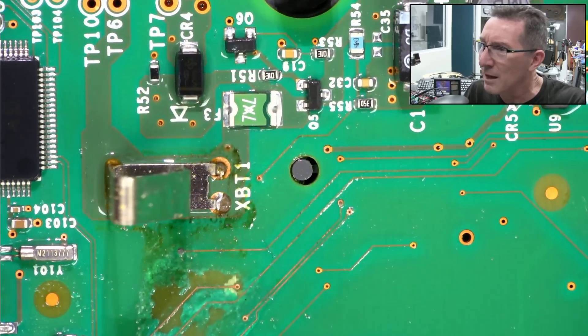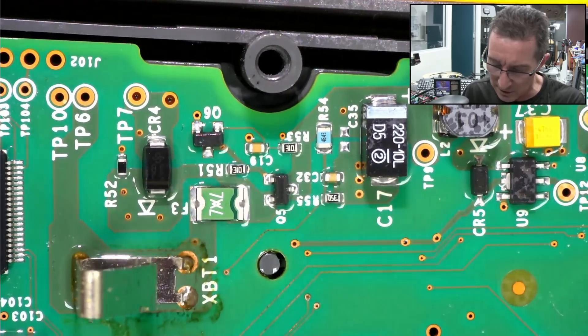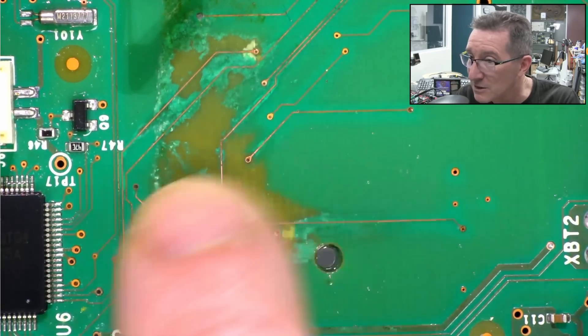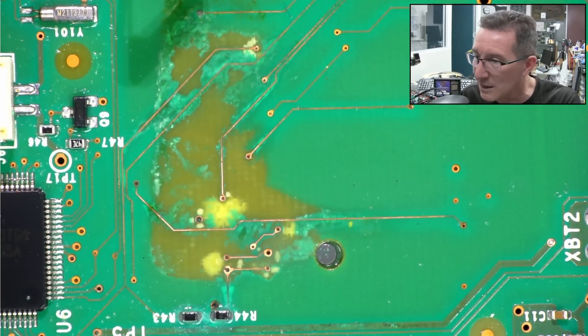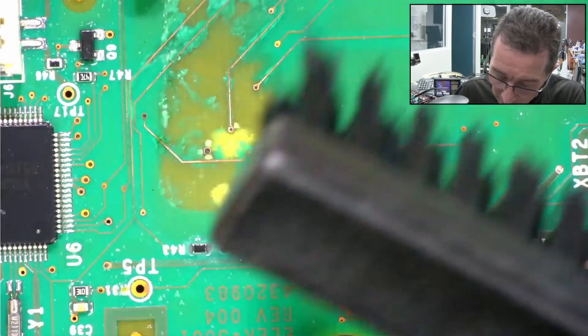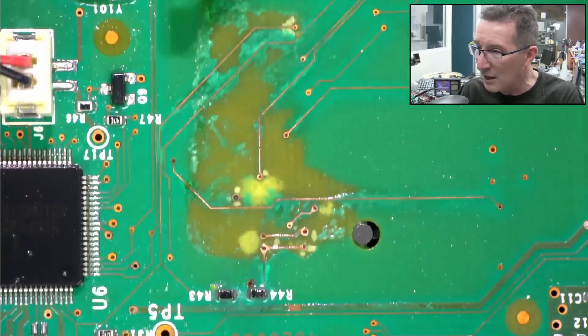That looked really good from the outside — all those components up the top look really good, so they've survived. No worries. Yeah, that's just bare copper, because these traces — this is SMOBC, solder mask over bare copper. Once you remove the solder mask, you've got access to the bare copper. It looks like the traces actually haven't been eaten away though.